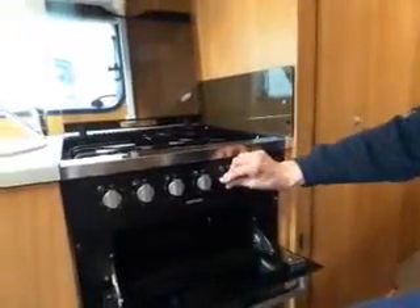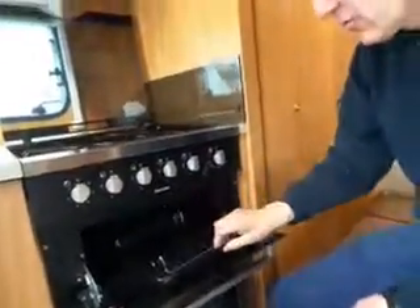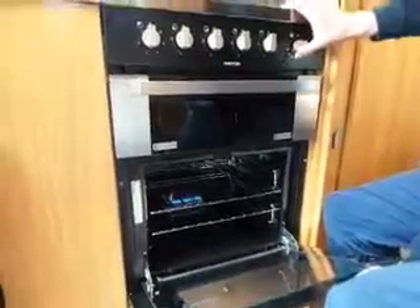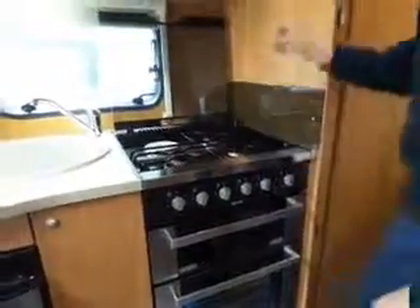The grill is here, and the grill pan — the handle's inside it. And there's your oven.